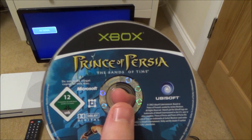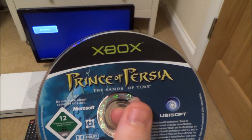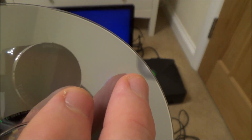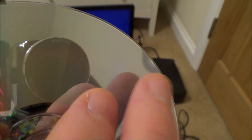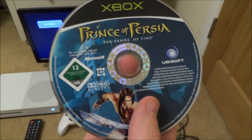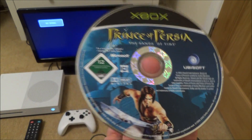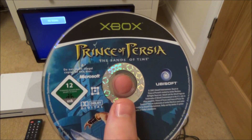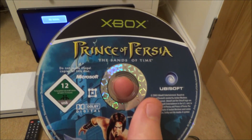So here we have an original Xbox game, The Prince of Persia: The Sands of Time, and unfortunately although the disc is really clean there is damage to that edge there. And now that damage is sufficient that this game will no longer work in the Xbox console. Really it's useless up until they release backwards compatibility, and this is one of the games that does work with the Xbox One backwards compatibility with Xbox games.